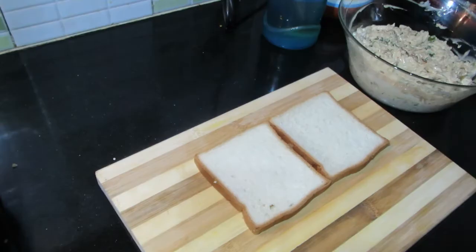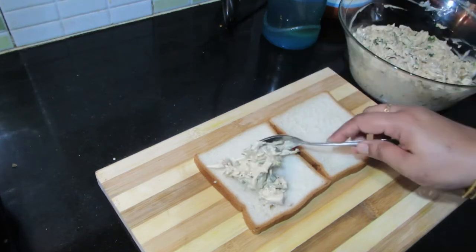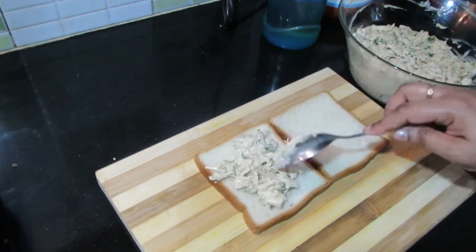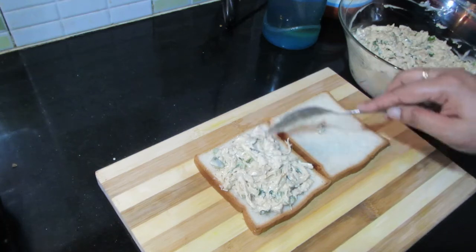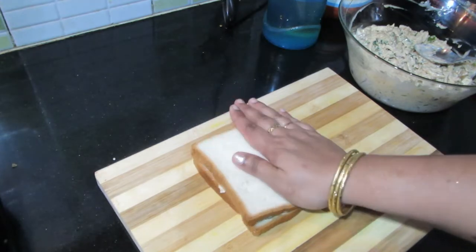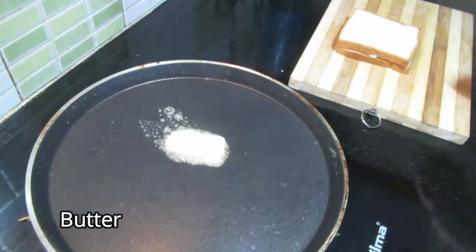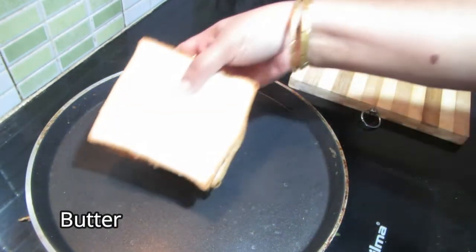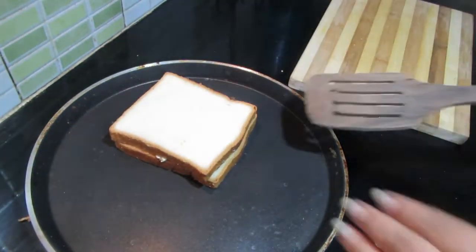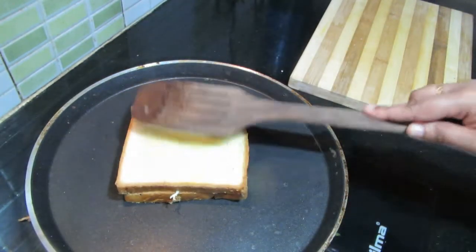For the sandwich, use normal bread — wet bread or white bread. Let's add the filling and put it in the bowl. Roast it.